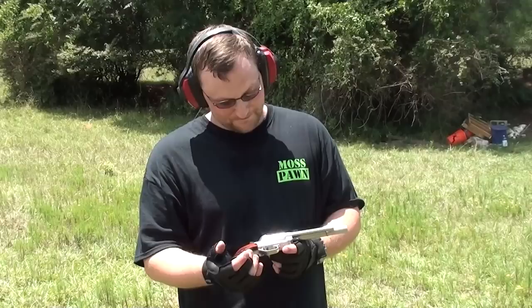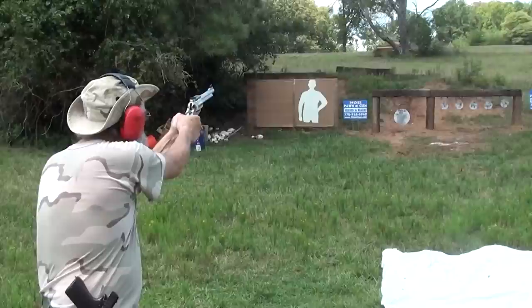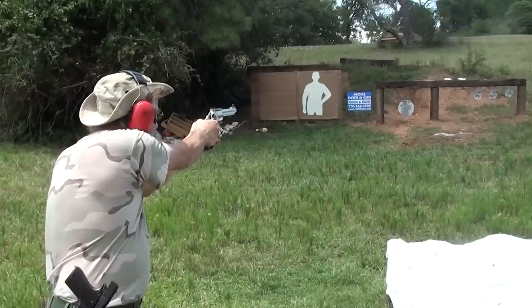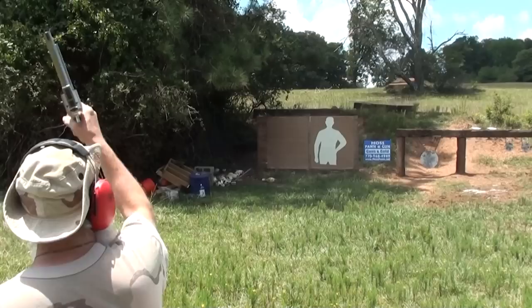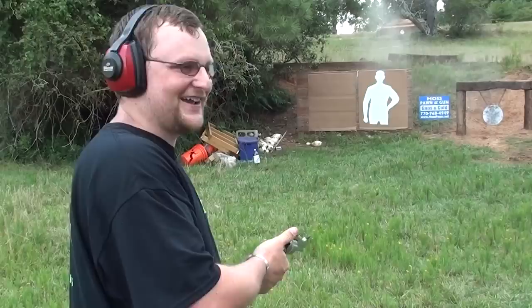They make a 500 Linebaugh — we may get one of those out here. That son of a bitch is stout! That thing jumped right out of my hand!